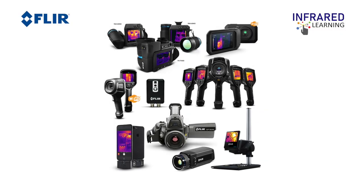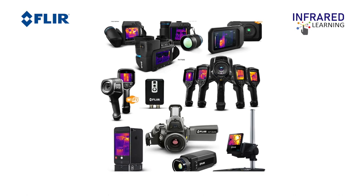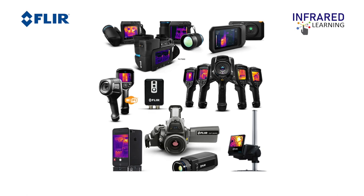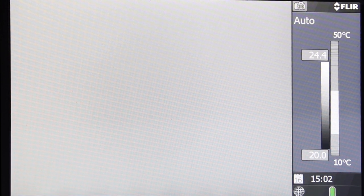The non-uniformity correction (NUC) adjusts minor detector drift that occurs as the scene and environment change. Correctly performing NUC gives a balanced and stable detector and produces higher quality images. All cooled thermal cameras, including the GF series, perform NUC automatically — the shutter acts as a flat reference source for the detector to calibrate itself and thermally stabilize. You can also perform NUC manually by putting the lens cap on and holding the auto or manual button for one second. This procedure is recommended when changing environment or changing the temperature range.